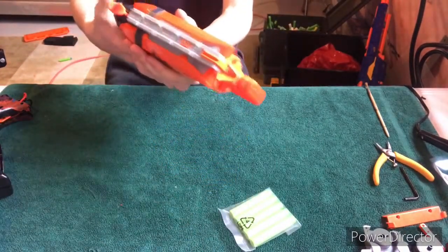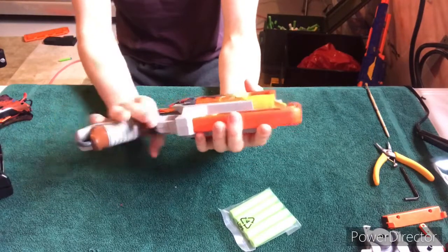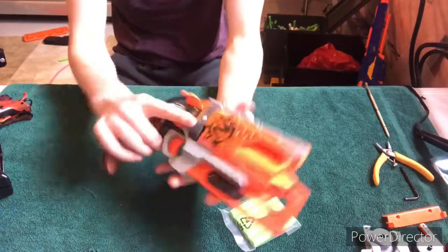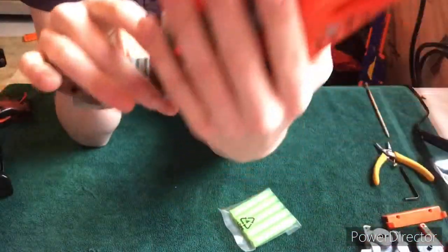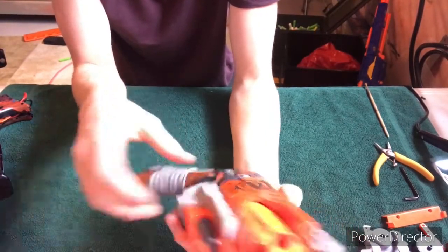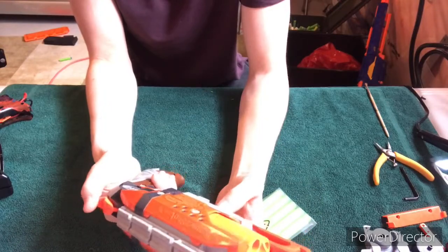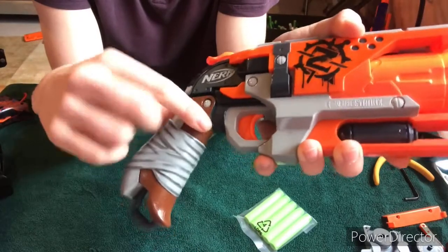Dang, that feels really nice. My first thoughts are: why the hell is there paint chipping? Ah, it doesn't matter — it's going to get chucked around anyway. My first thoughts are: very handsome. I love orange. Orange is my favorite color, so I'm really digging the orange. I really like this wood grip — it's really nice.